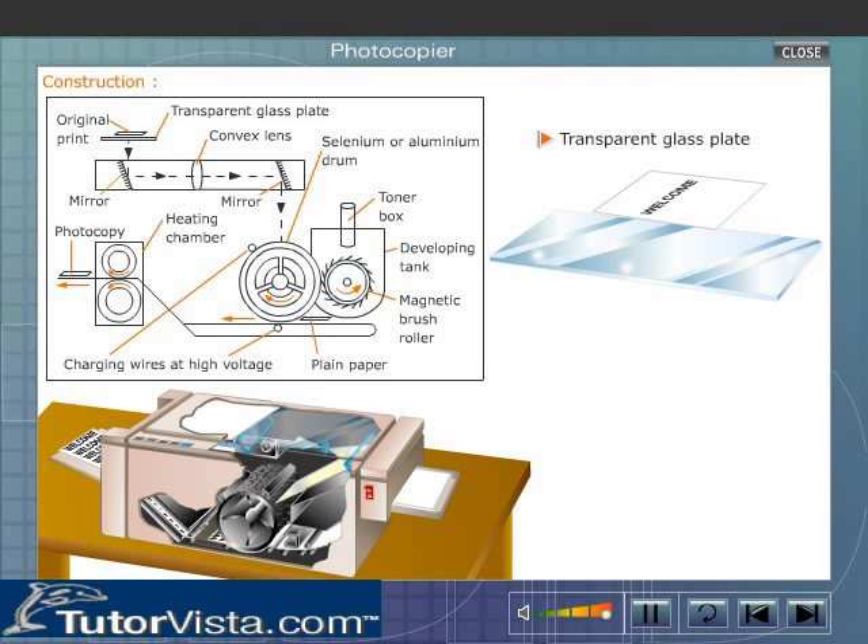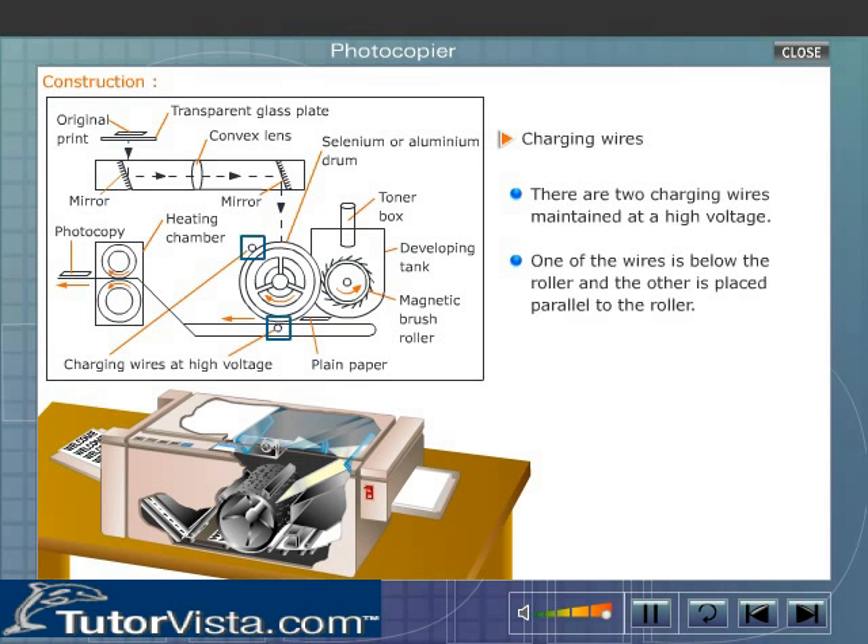The original document is placed such that the printed portion is in contact with the glass plate, and the document is then covered with a plastic sheet. There are two charging wires maintained at high voltage — one fixed below the roller.